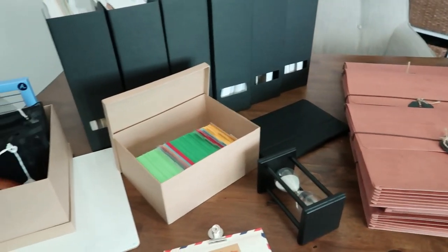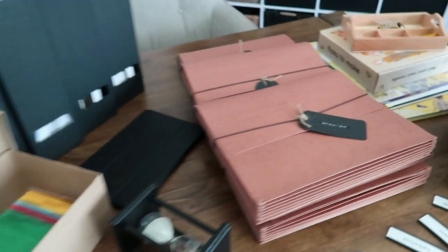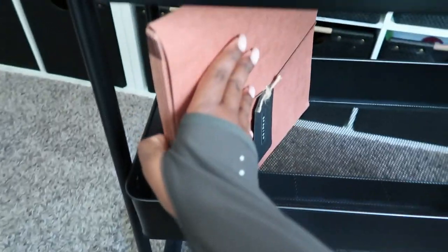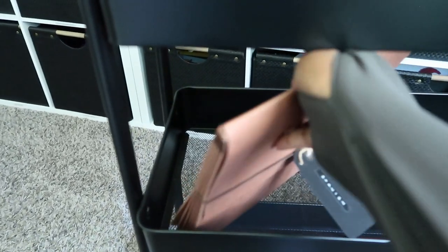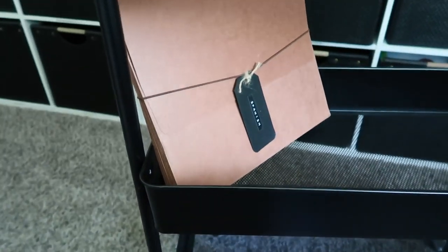I just played with the arrangement a little bit — what was easiest to get off. For instance, these file folders can lay down, but they can also be set at an angle — they're too wide to go straight across. You can have them at an angle and just fold them out like this. I knew I couldn't fit the magazine files there, so they all had to go on top. Having them in the middle made them easier to access than from the bottom.